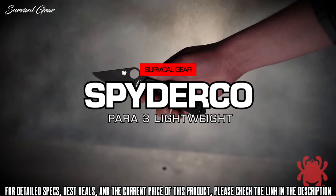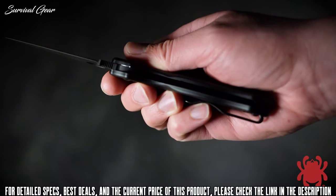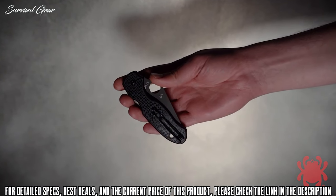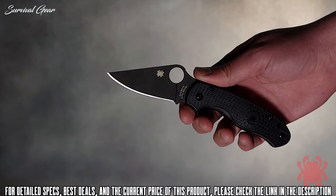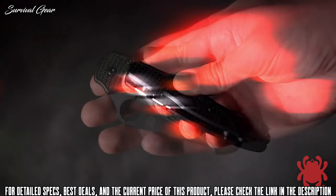The award-winning Para 3 Lightweight is rapidly redefining the state-of-the-art in ultralight cutting tools. For tactical end-users who prefer subdued blade finishes, this revolutionary design is now also available with a stealthy black diamond-like carbon coating. Its plain edge or SpyderEdge blade is full flat ground from CTS-BD1N stainless steel and supported by a streamlined version of Spyderco's patented compression lock mechanism.